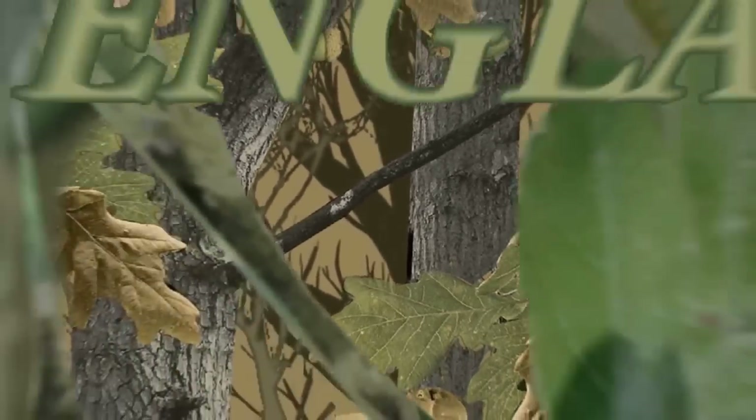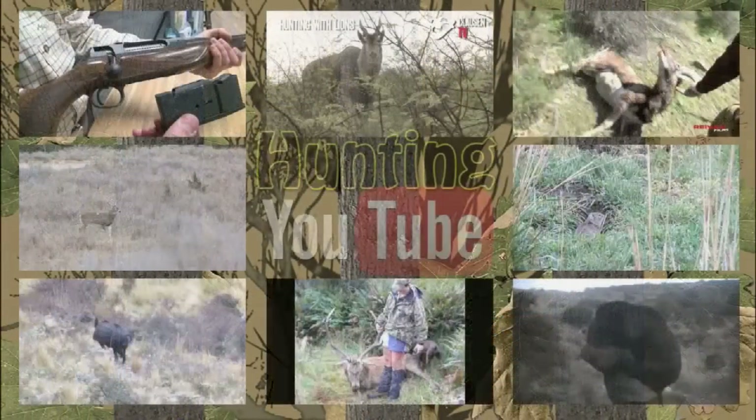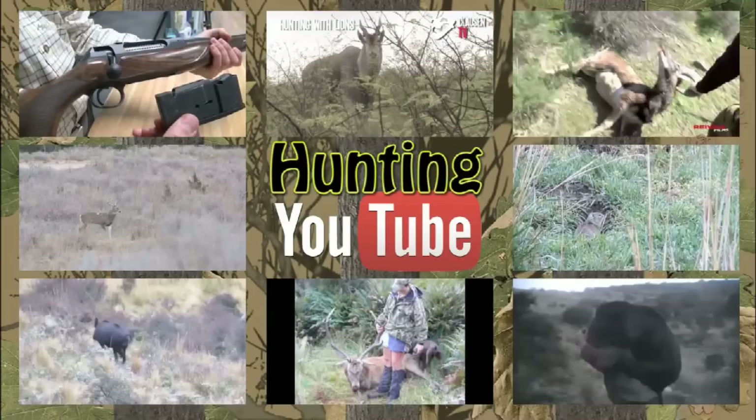Now here are some people who are probably not shadowed by a perfumed cameraman. It's the best of hunting and shooting on YouTube — it is Hunting YouTube. This week's segment aims to show the best hunting and shooting videos that YouTube has to offer.